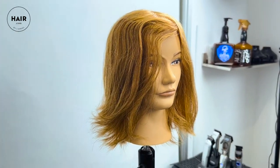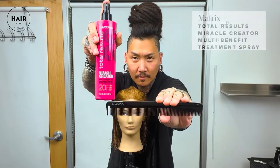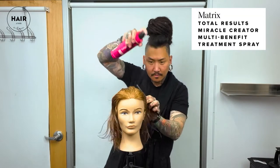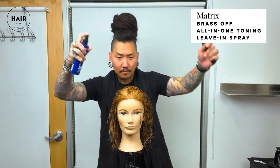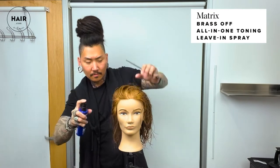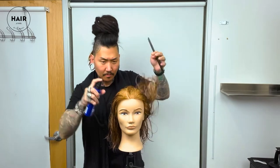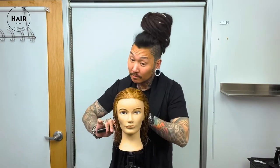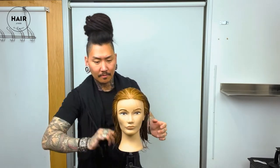We'll be going over one way today and I'll show you a few ways you can style it as well. I'm starting off with my seamless organic ebonite comb by Zucca, and I'm also using the leave-in spray Miracle Creator by Matrix, as well as the new Brasoff leave-in toning spray by Matrix — there's also one for blondes called So Silver. This helps neutralize unwanted brassy or yellow tones in the hair, and you can actually see it working right in front of your eyes.